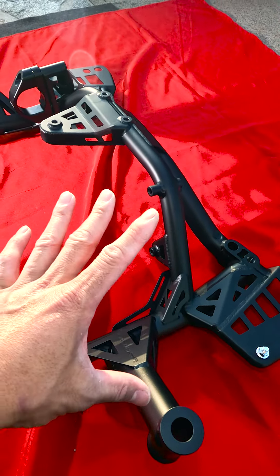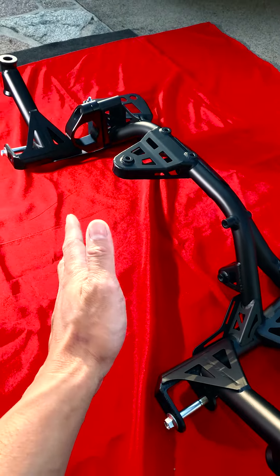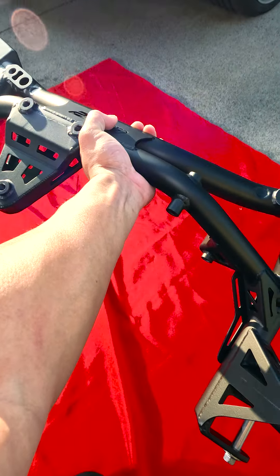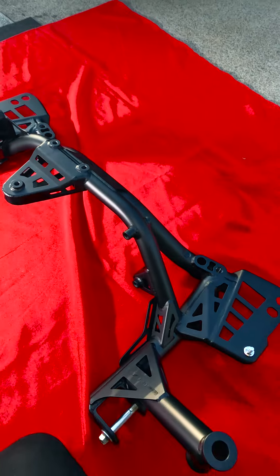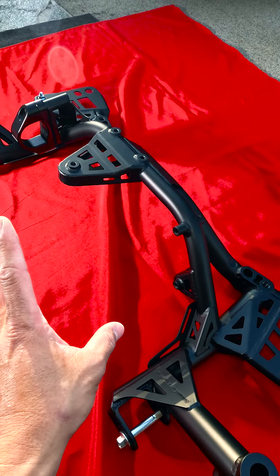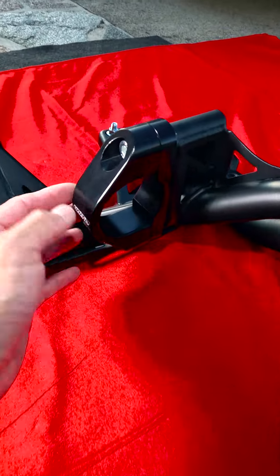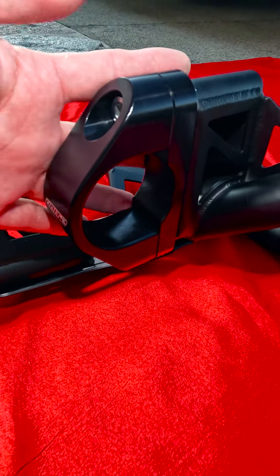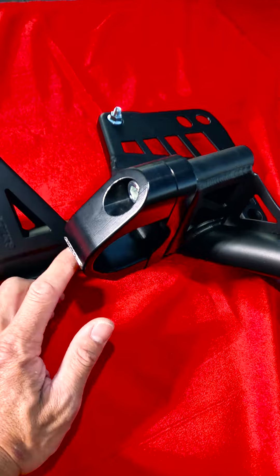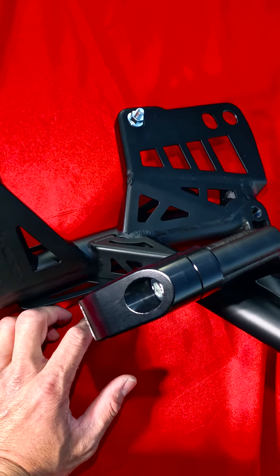It weighs about 15 pounds less than the factory subframe — I literally just lifted this with one arm, and you can't do that with a factory one. The factory one is super heavy. One thing I really love about this subframe is the steering rack mounting billet bracket right here. This thing is so beefy.